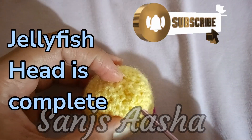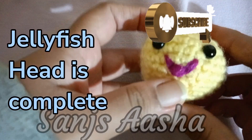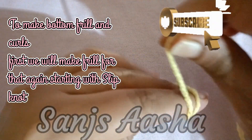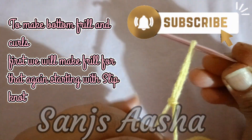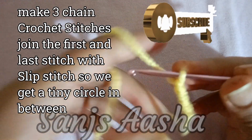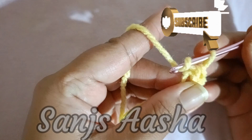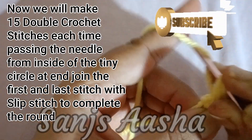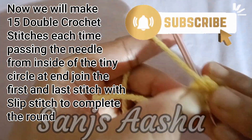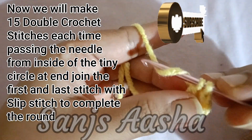Now we will make the curl part separately and attach it to our head. First we will make the frill part, then the curls. For the frill, take a slip stitch, make 3 chain crochet stitches, then join the 1st and last stitch with the slip stitch to get a tiny circle. Earlier we made 12 double crochet stitches; now we will make 15 double crochet stitches, each time passing the needle from inside of that circle.